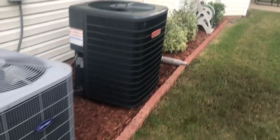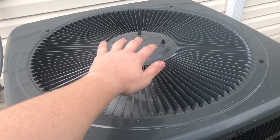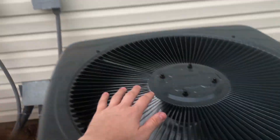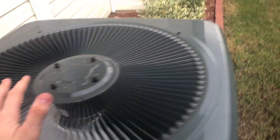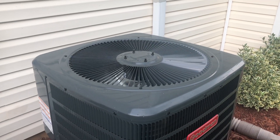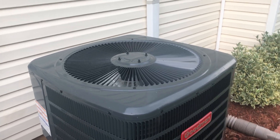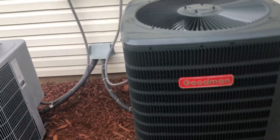Now we are walking up on the Goodman. I'm recording this right now as the install change-out video is done — or actually premiering. I just wanted to say that I found out it does have an Emerson Copeland scroll compressor. It's also starting to rain.